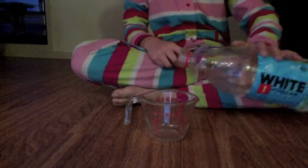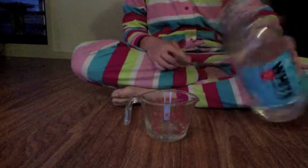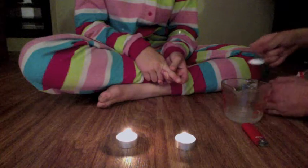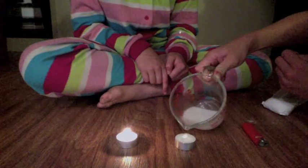Pour a little bit of white vinegar into the measuring cup but not too much. Add a teaspoon of baking soda into the vinegar and it should fizz up like this. Hover it over the candle and it should unlight.